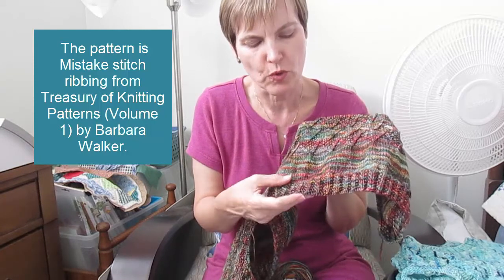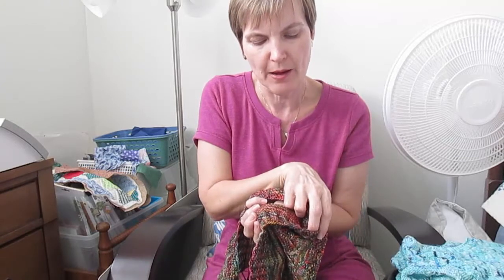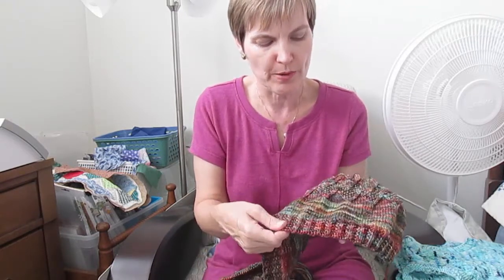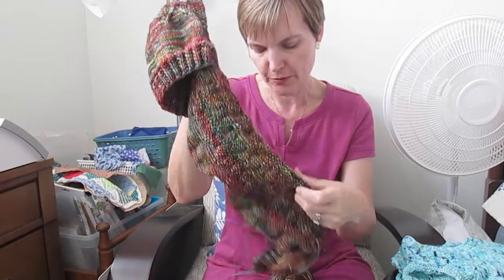The ribbing is called mist stitch ribbing, also from the Treasury of Knitting pattern books — I think the first volume. It's a two-by-two ribbing, but instead of casting on in multiples of four, you cast on in multiples of four plus three. You do your knit two, purl two, but you end up one stitch off every other row, creating some knit rows going up and some purl ones, with a seed stitch effect in between. It creates a rib that's not super stretchy but looks really neat. I'm also doing seed stitch on the edge, and I'm going to have a zipper up the front — I haven't bought it yet and I'll probably have to mail order it.